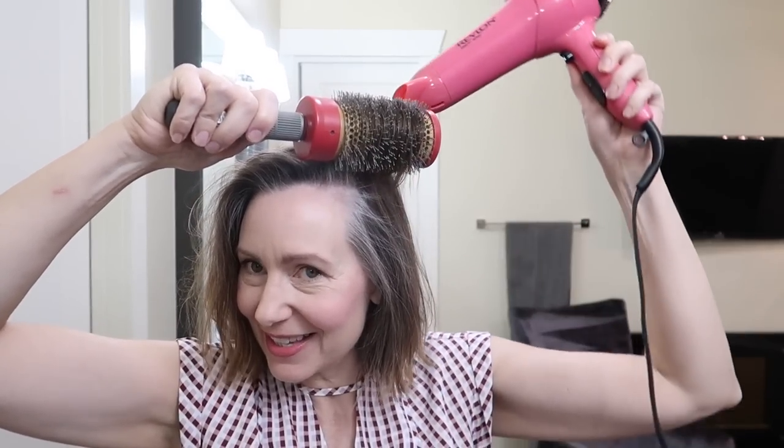After blowing it dry at the roots I've got a little bit more volume going on, which is what we want. I'm going to start by showing you, without actually doing it, how I would use my round brush and blow dryer to achieve this look. I take a section of hair, roll the brush and over-direct it — pushing it over — then take my blow dryer and blow downward. Blowing down gives you the smooth look; blowing up will just rough up your hair and make it frizzy.